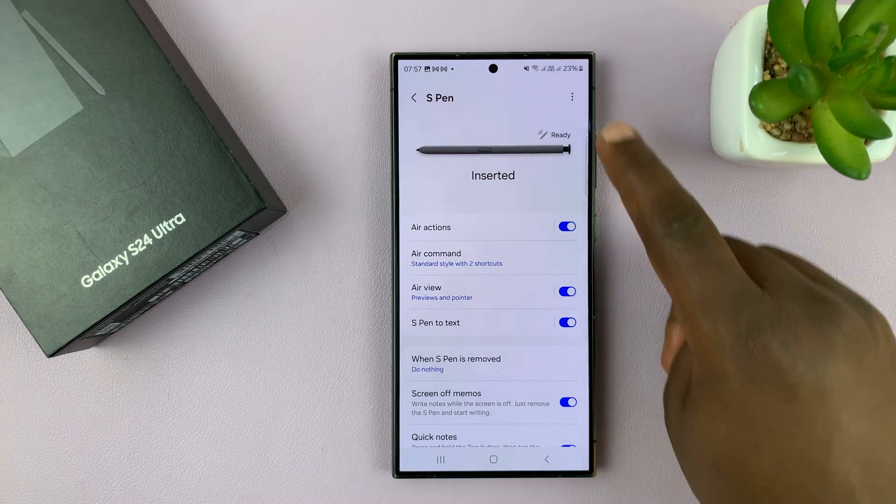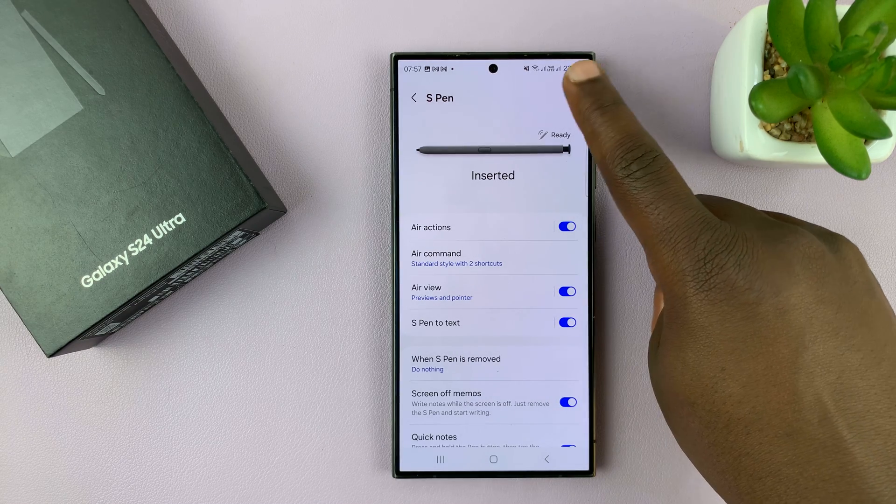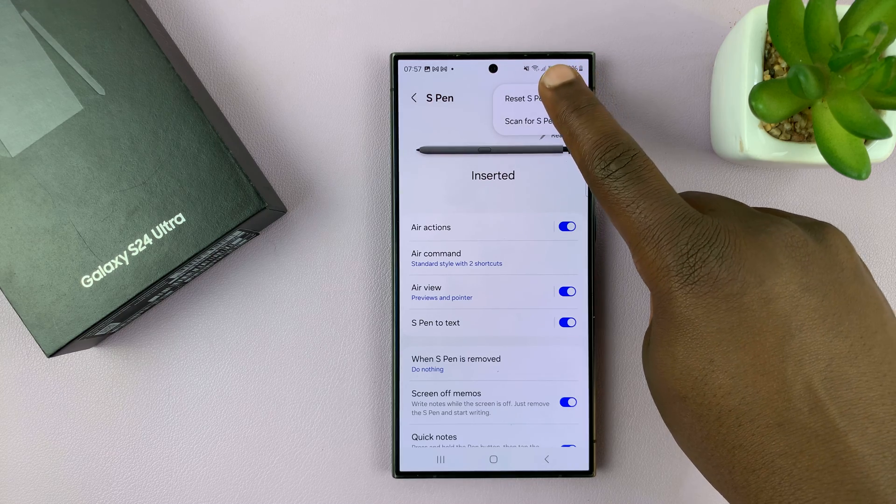Now on the S Pen page, tap on the three dot button in the top right corner and then select Reset S Pen.